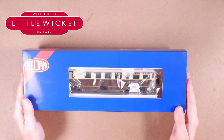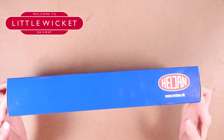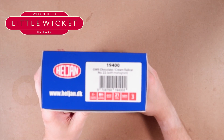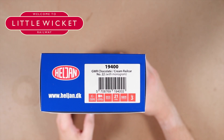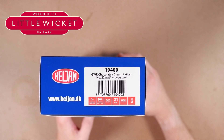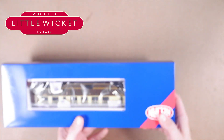Here's the model — let's take a quick look at the packaging. Not a lot to say about it really. We've got some information on the end which tells you what model it is: it's got lights, sprung buffers, it's DCC ready with a 21-pin decoder socket, NEM couplings, and it's from Era 3.